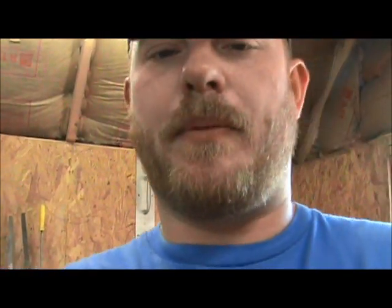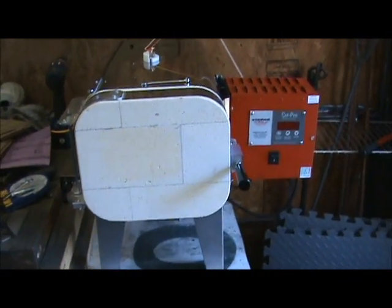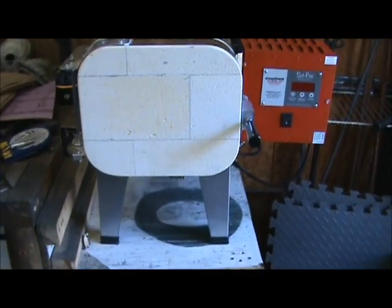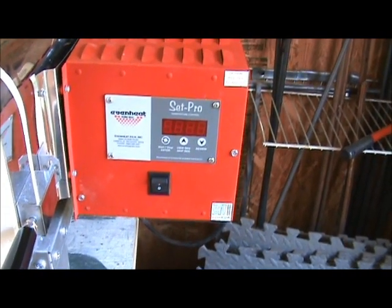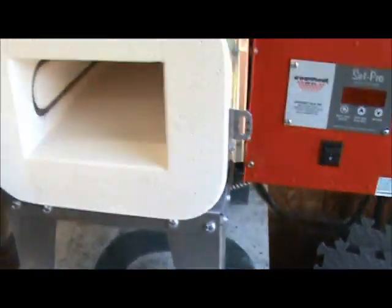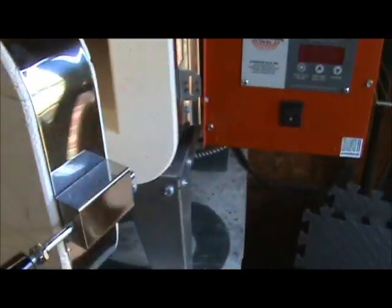Let me take the camera off the tripod here — please forgive my mug being all up in your face. Here it is: my new Even Heat heat treating oven. I've got the Set Pro computer controls on it, which allow me to save up to four different programs for different steels.